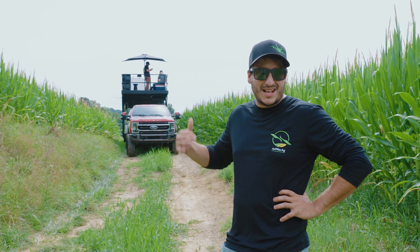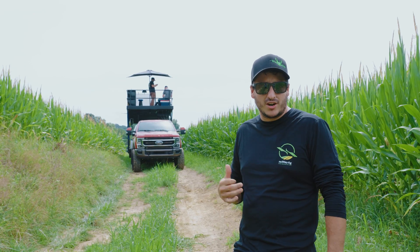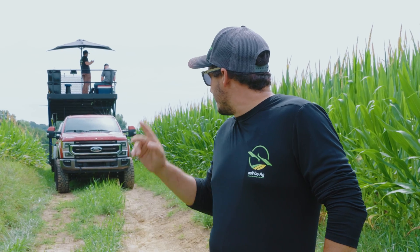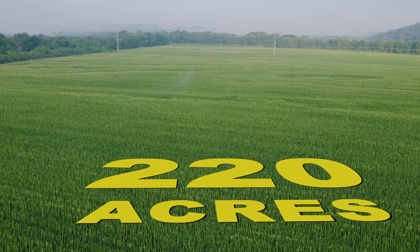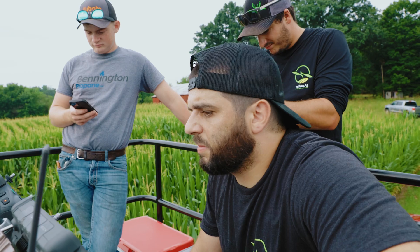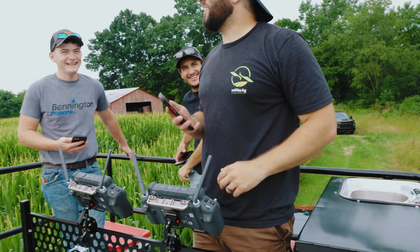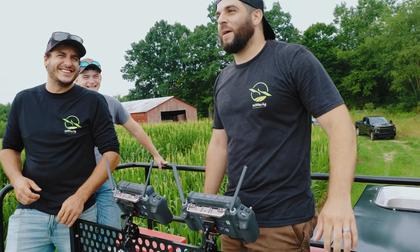So we're just wrapping up here. Matt's got probably about 10 acres left to do. I'm going to head up the road, talk to another farmer and get those fields lined up, and Matt's going to head up that way as soon as he gets done here. We've done about 220 acres total so far, and we're going to head up the road and do another 110. We'll see you on the next one. How you feeling Matt? Good — I feel great. Never better.